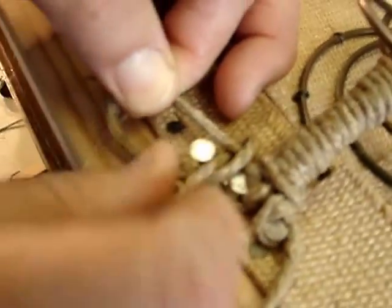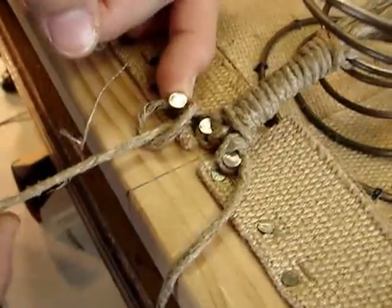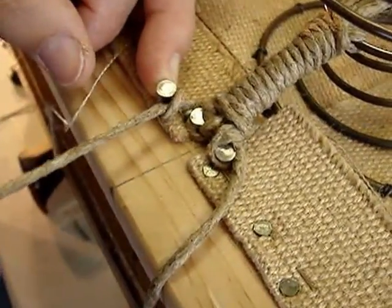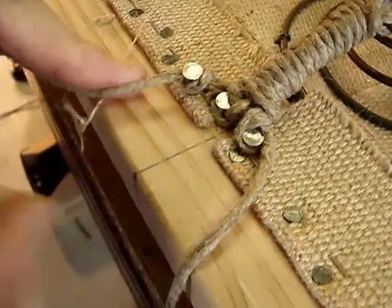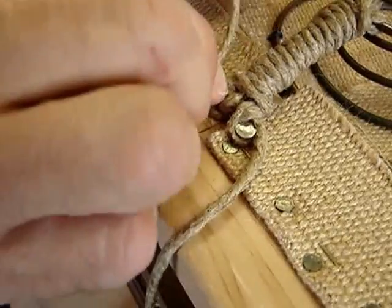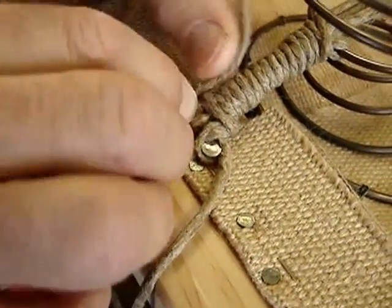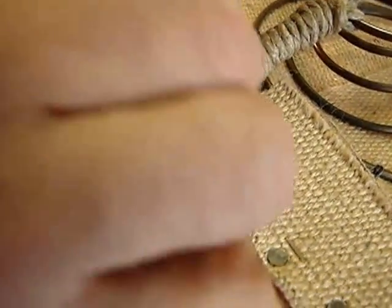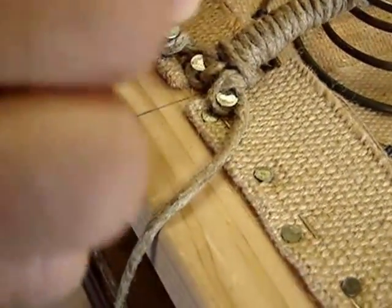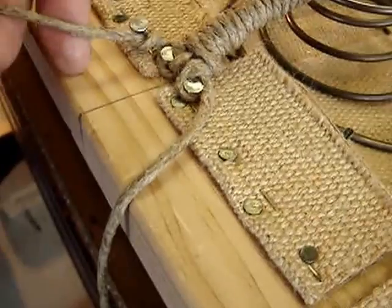I'm going to just do a hitch, just a loop, a very simple loop. I'm going to cinch it over, tighten it, and then you can orbit your string around. Having your string come back this direction is important because if you nail it down and your string comes back over the top of the head of the nail, the risk of it being cut over time is likely.